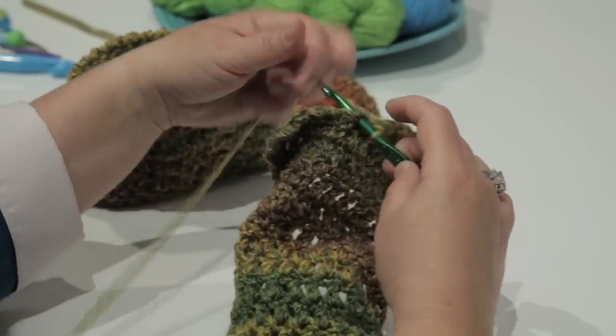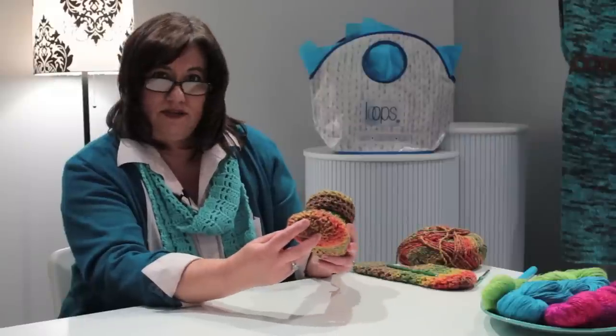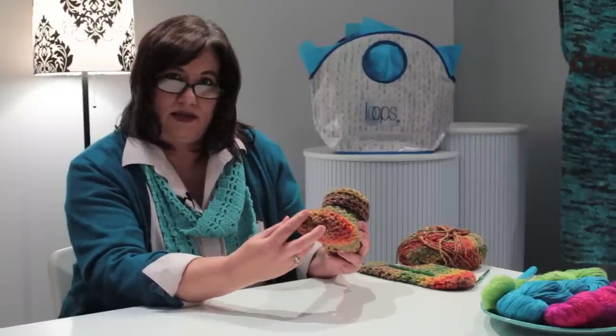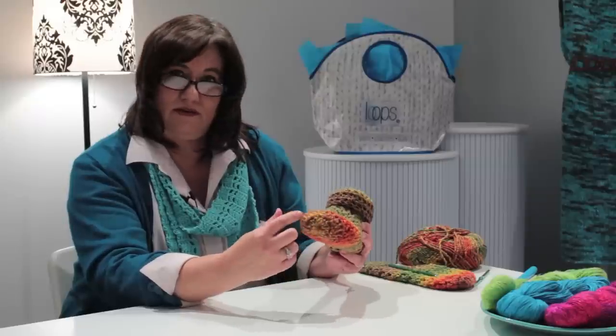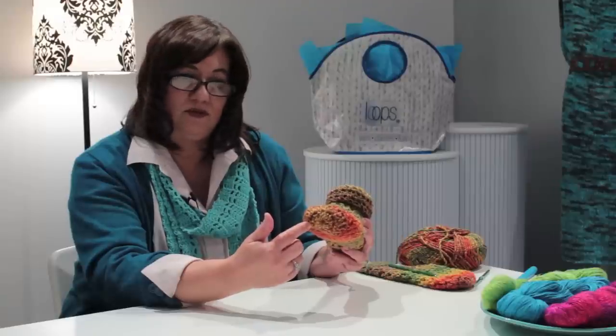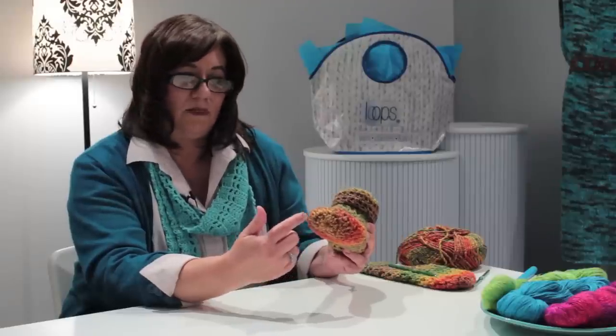With this particular model I started at the toe and I did a double crochet ring of ten double crochets. I then did a standard double crochet increase for the second row using two double crochet per stitch to make 20 double crochets. I continued for eight more rows crocheting in the round for ten total rows of 20 double crochets.